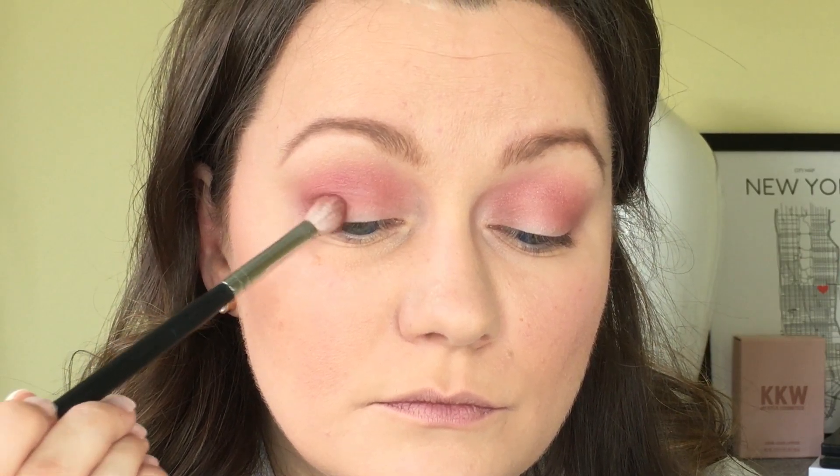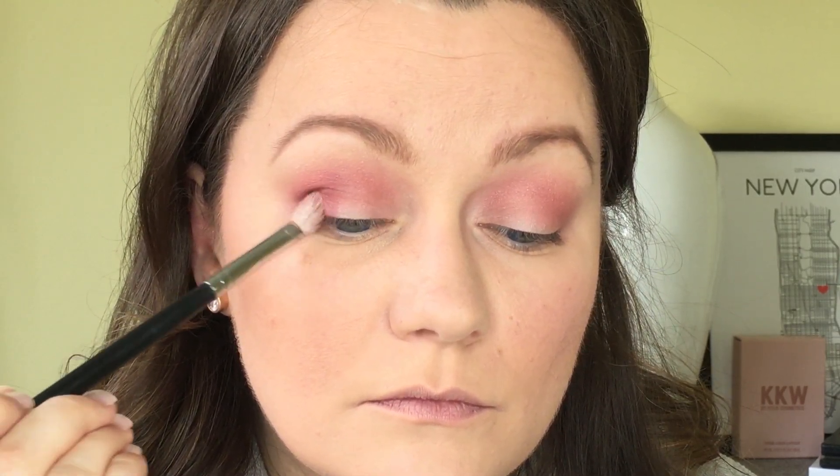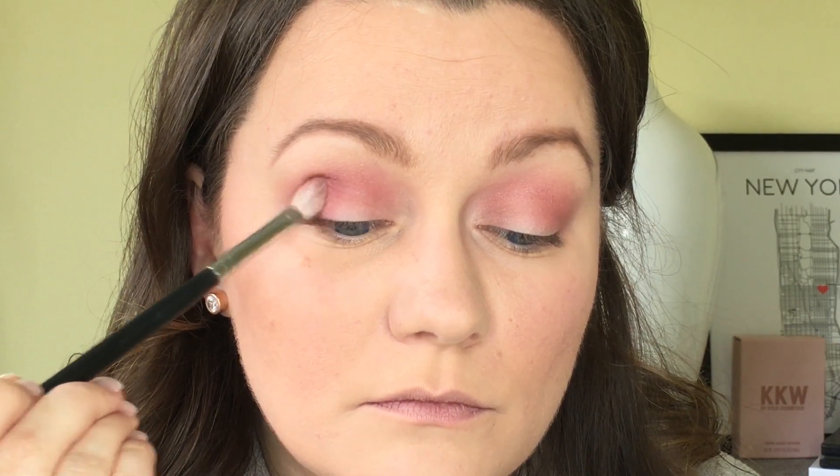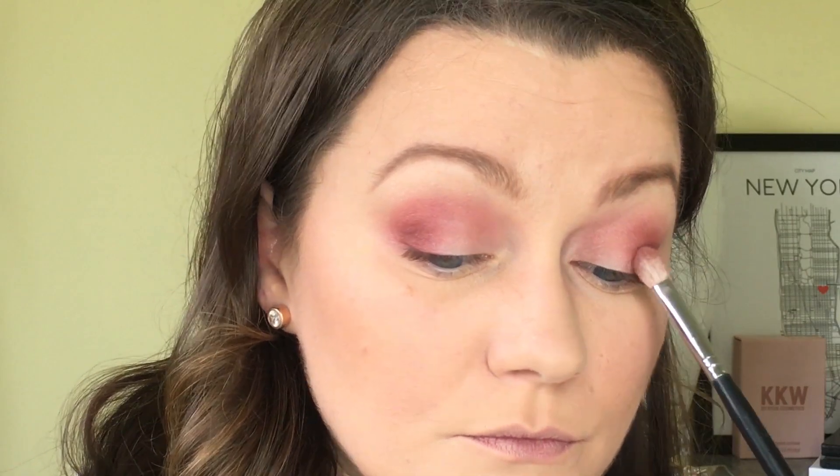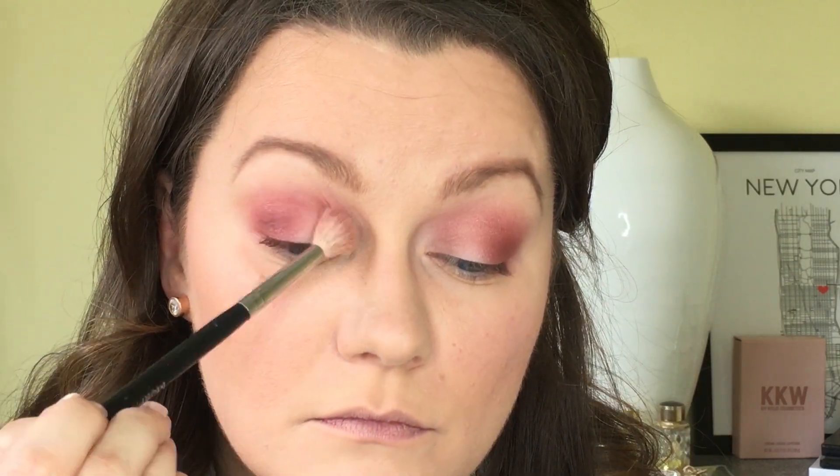Next, using that same Bitten shade, I'm going to go in with the Morphe M433 brush, which is slightly denser and more precise, and pack the shadow onto the outer third of my lid. I'm concentrating the shadow by pushing it in at first and then blending it back and forth just on that outer lid area. Then I'll take the brush and blend upward from there into the crease to meet the other colors. Once I'm happy with the amount of product, I'll go back in with the Morphe M441 and blend out the crease again to make sure there are no harsh lines.